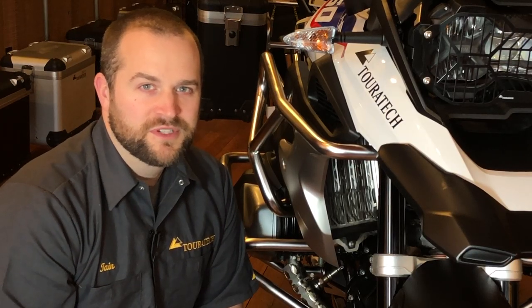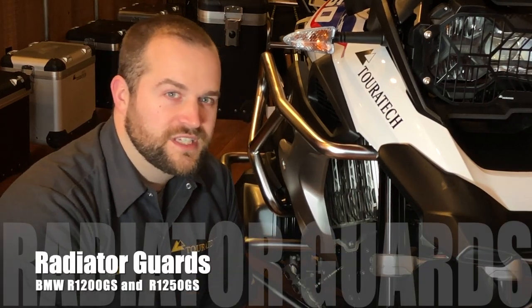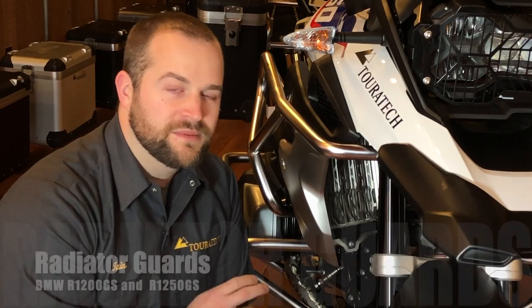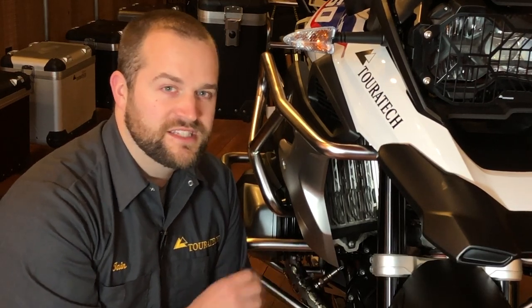Ian here, coming to you today from the Turrotec showroom in downtown Seattle. These are the radiator guards that fit the 2013 through current model year BMW R1200 GS and 1250 GS, as well as the adventure versions of both bikes.